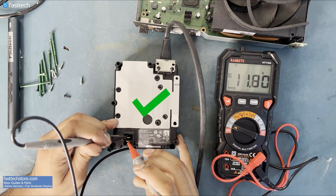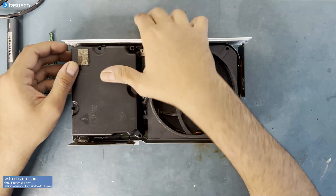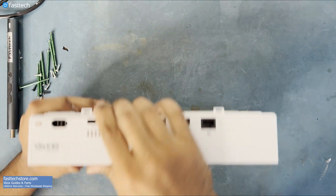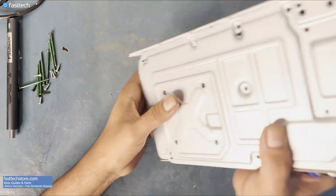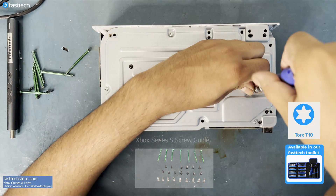Now that we know that the old power supply was bad, let's replace it. We're going to make sure it's seated properly, and then we're going to flip the system over and install these Torx T10 screws in the following places.